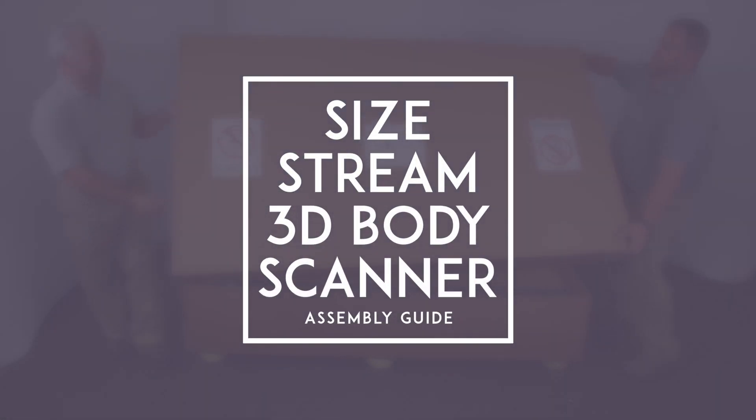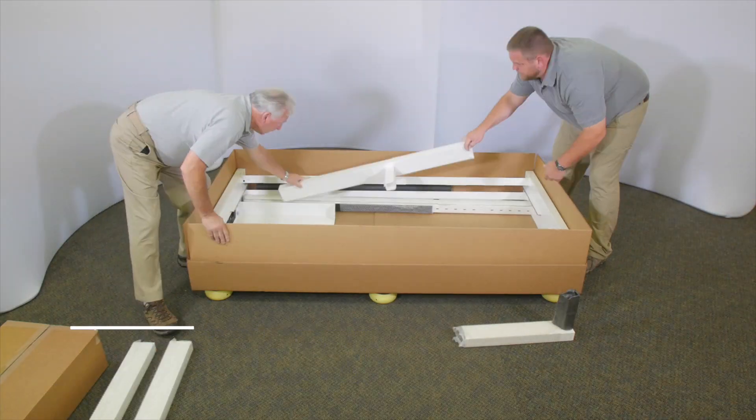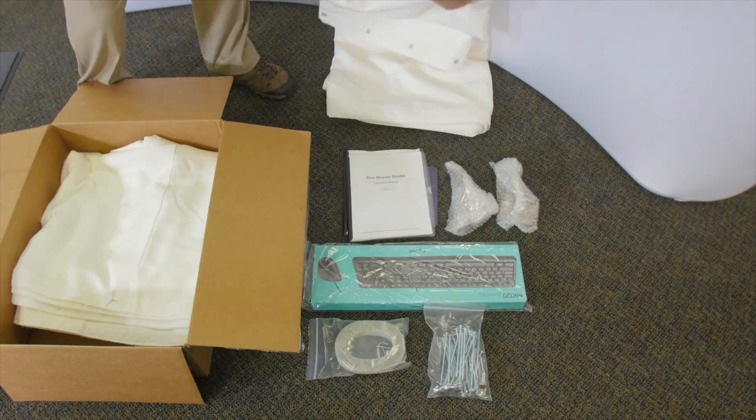This video will help you assemble your SiStream 3D body scanner. Unpack all the components from the crate. Refer to the assembly drawing and parts list in the manual to verify all the parts are present.